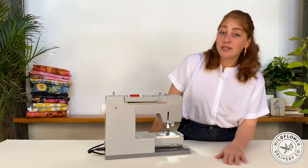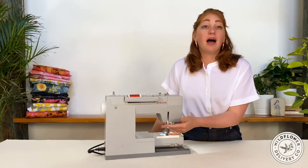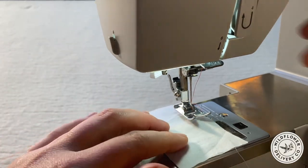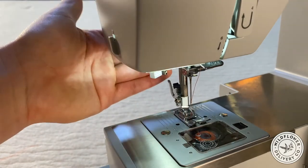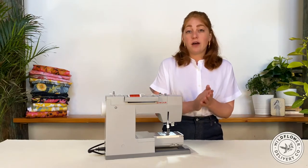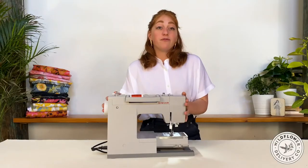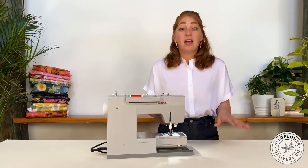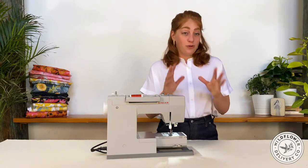Looking at the back, you'll see the presser foot lever. This is what brings the foot up and down. The foot needs to be up to install the needle, change the presser feet, and when you place fabric underneath to start a seam or remove it when you've finished a seam. It needs to be in the down position when you start to sew. When the foot is down, it's putting pressure on the fabric and working in concert with the feed dogs. When you're first getting used to a sewing machine, it can be easy to forget to put the presser foot down, and without that tension, the stitches become a rat's nest on the back of the fabric.